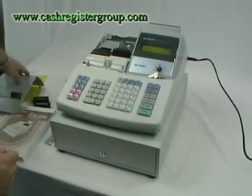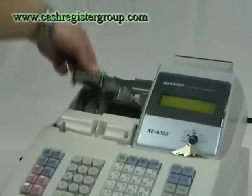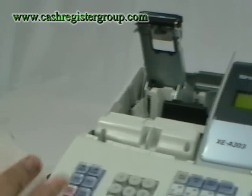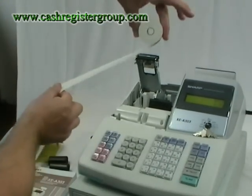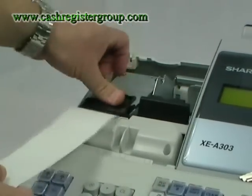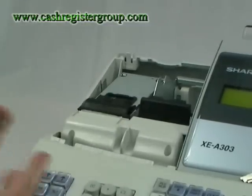At this point take the top cover off, lift up the sheet here by the printer, get the till roll and place the till roll in like this. Push the till roll down and it should make a bit of a noise. Then press the journal feed and it should take it up — tear it off.